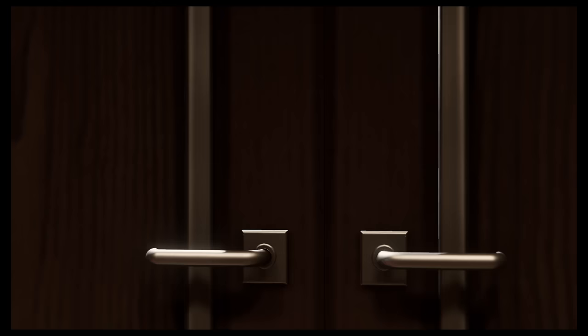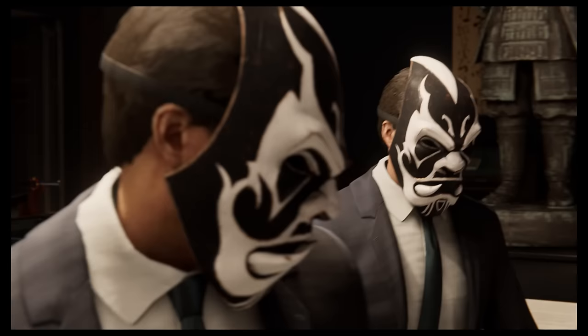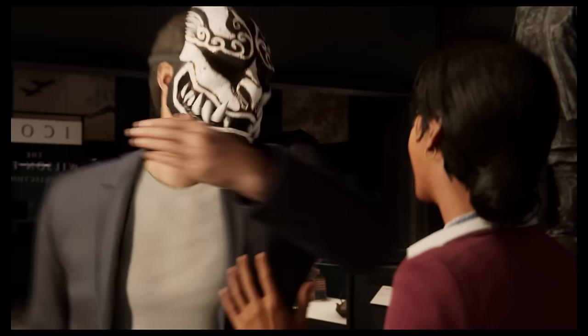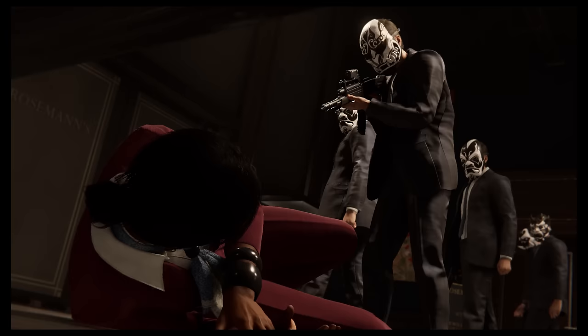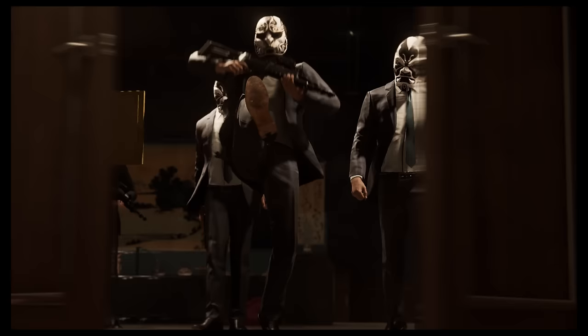What the? Excuse me, sir, you can't be— Not good. Where's the statue? In... in there. Let's find the evidence.